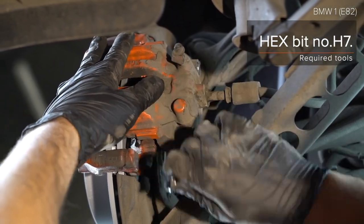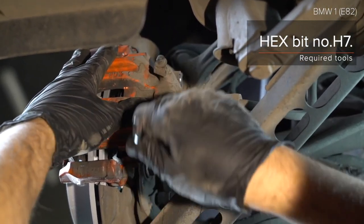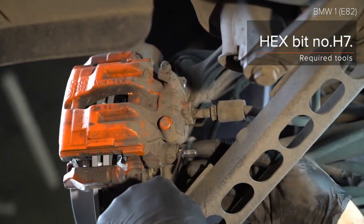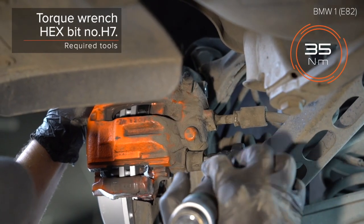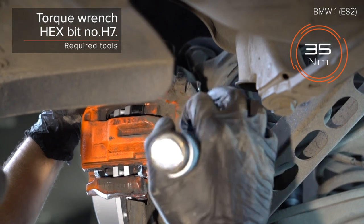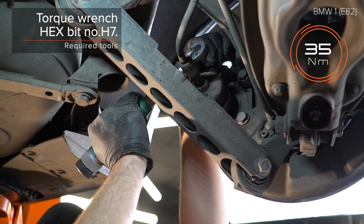AUTODOC advises. Step 3: Treat the brake cable. Step 4: Lisa the brake caliper components. Step 5. Step 6: Apply the cable and press the brake caliper.